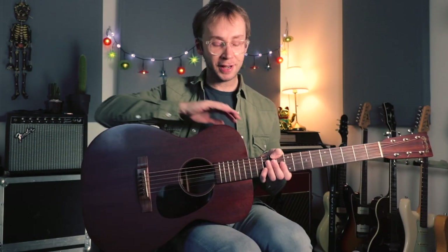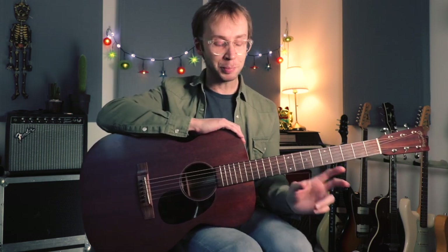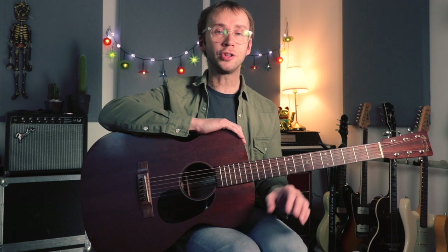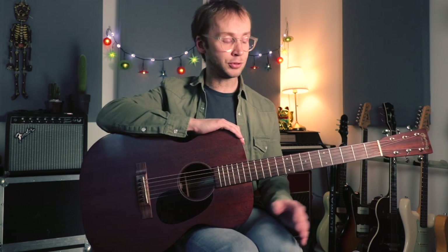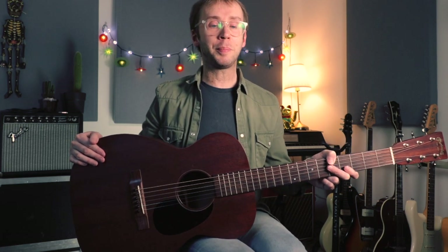I thought I would go acoustic today since it's been a while, so I've got the Martin out and I'm going to be looking at some acoustic blues, some delta blues I think. I'm fairly sure this song qualifies as delta blues, though if I've got that wrong I'm sure somebody out there will put me right. The song I've chosen is Devil Got My Woman by Skip James.